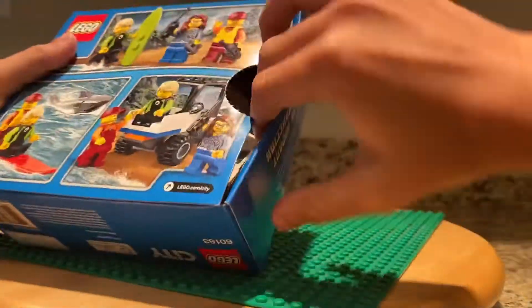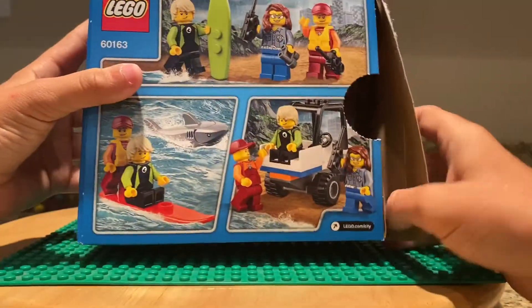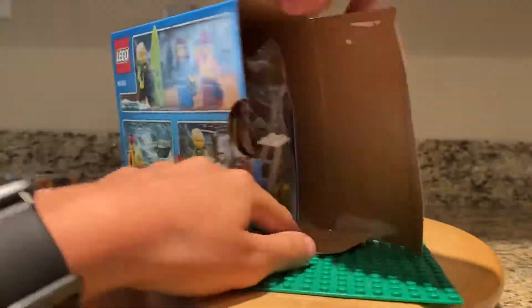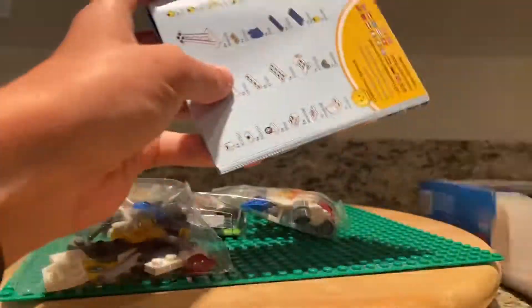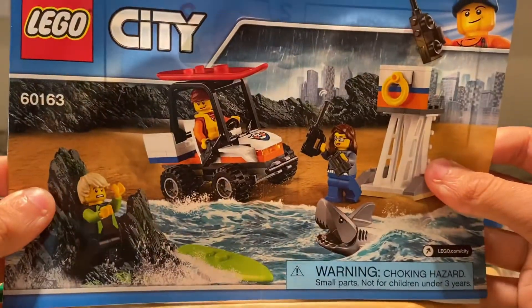I try not to damage the boxes. Looks like I have one, two, three bags, and one instruction booklet. There you go. Let's build it.